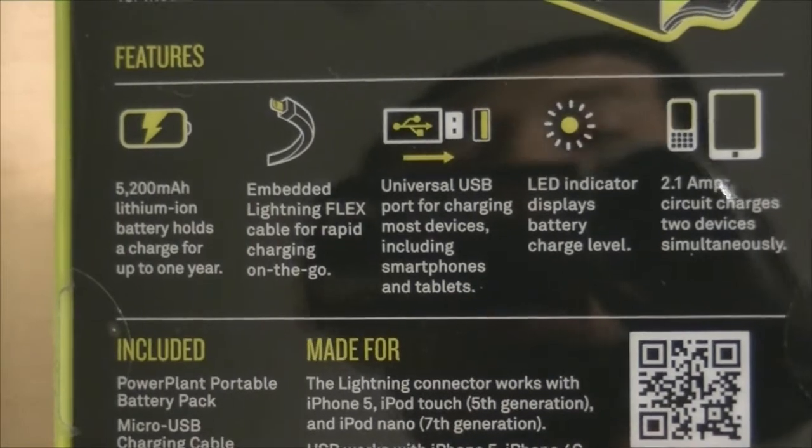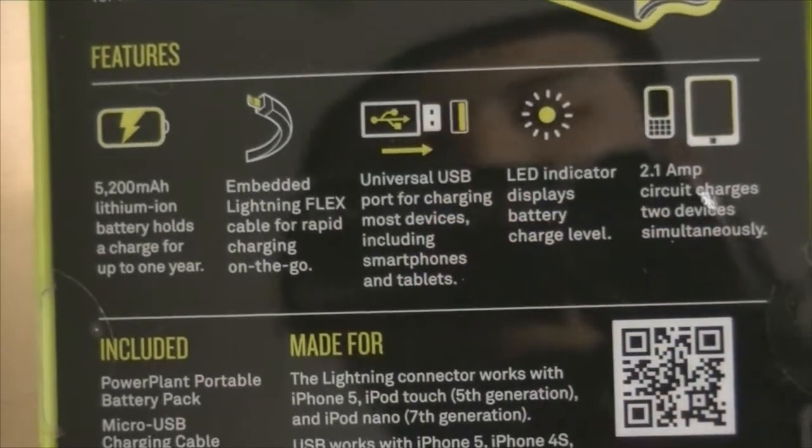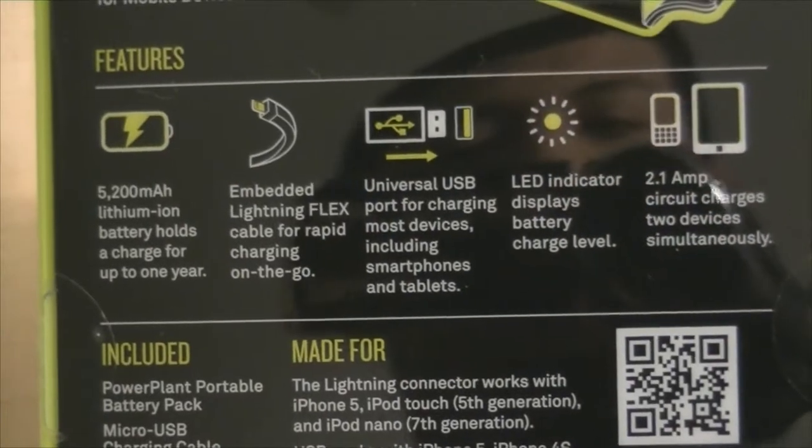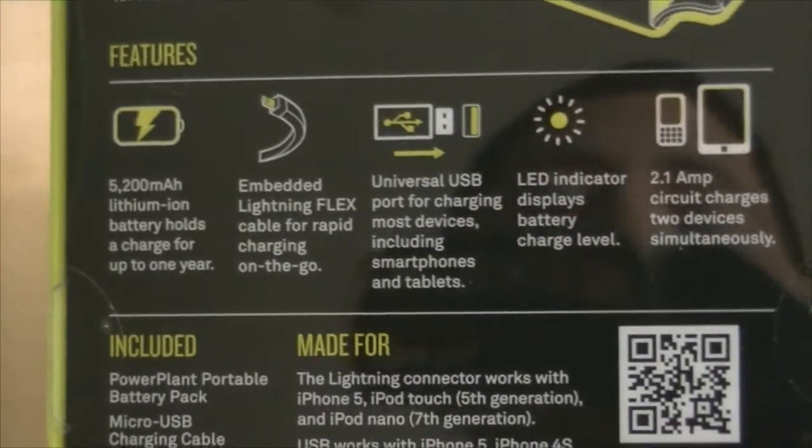I tried it out. It has a lightning flex cable for rapid charging on the go and it is very fast. It also has a universal USB port, an LED indicator, and a 2.1 amp circuit that charges two devices simultaneously.